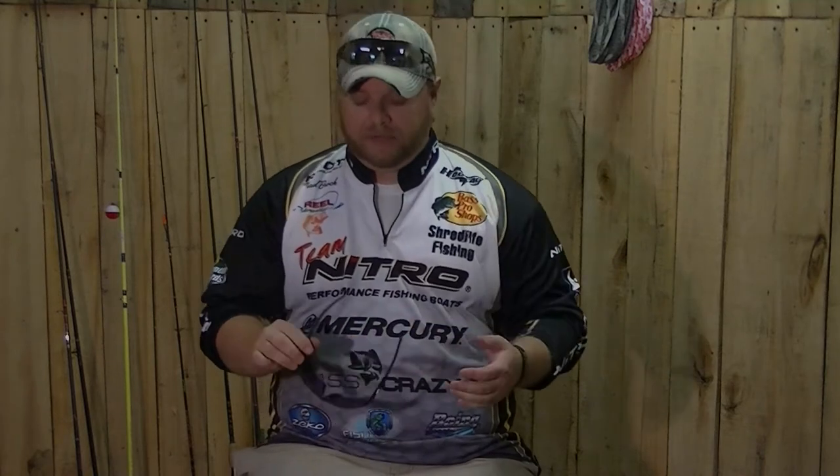I hear a lot of guys all the time telling me, 'Oh man, I don't want to spend $100, $200 on a pair of sunglasses.' Think about that — these are your eyes you're talking about. It's the difference between seeing fish and not seeing fish. So when you're out there, whether you're at Bass Pro Shop or shopping online, look for the best pair of sunglasses that you can possibly find.